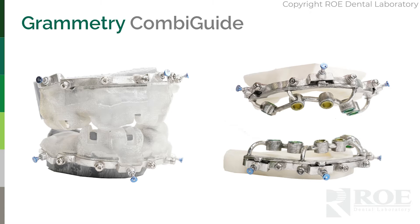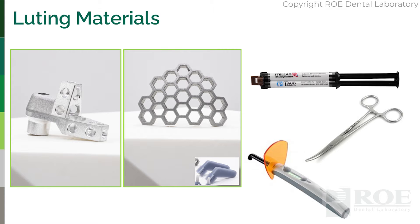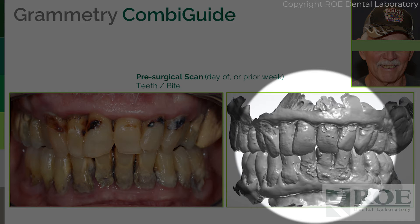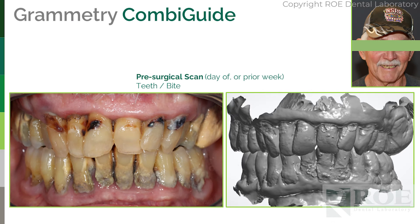Those are the tools you need. With a combi guide, we already have the pre-surgical files — you uploaded those to us to make the surgical guide — so you don't need to scan again. We already have these at the laboratory.